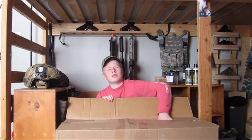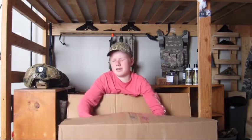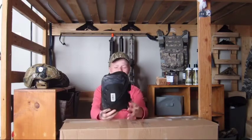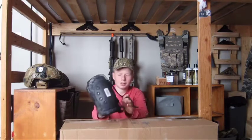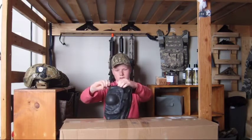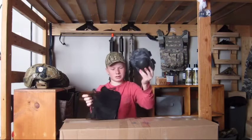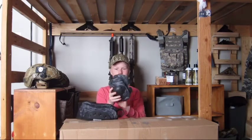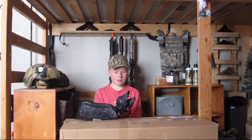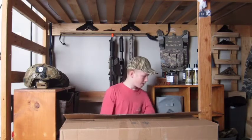Item number two looks like we have some sort of mesh bag. You guys can see what these are first. We have the Tactical Airsoft Knee Pad and Elbow Pad Kit. I don't know how much I'm going to use these, just because I'd rather have pads that fit into my pants, which I'll probably get sometime later. But that's cool if I ever play a game on a rocky surface. These are just knee pads — not much to say about those.